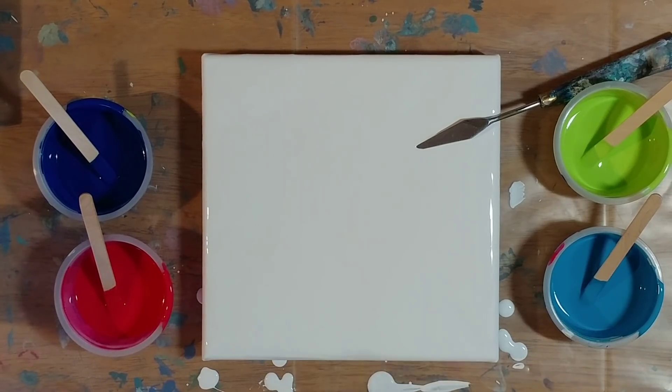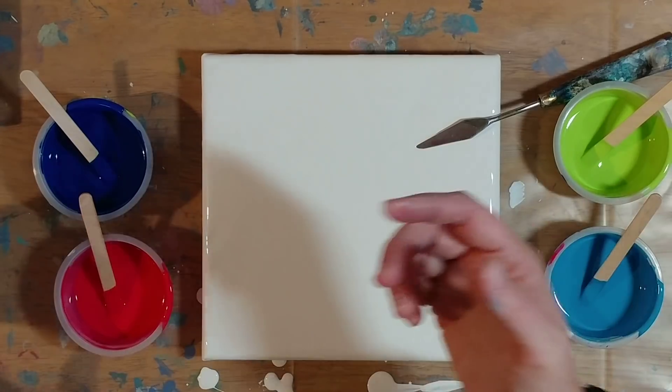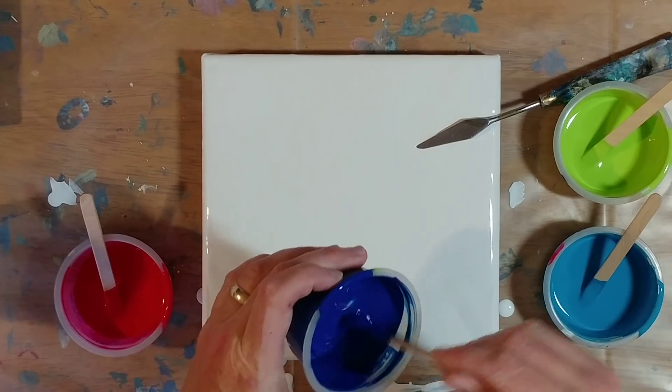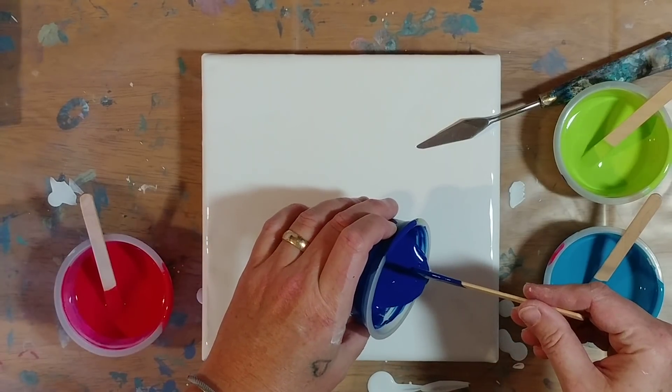I've done two paintings already. Neither one of them really turned out well. The first one did okay, but the video was completely fuzzy the whole way through, so you guys didn't get to see that one. So hopefully third time's the charm with this.